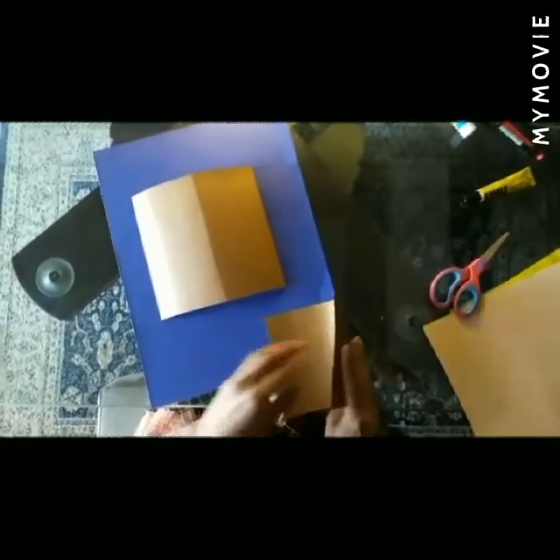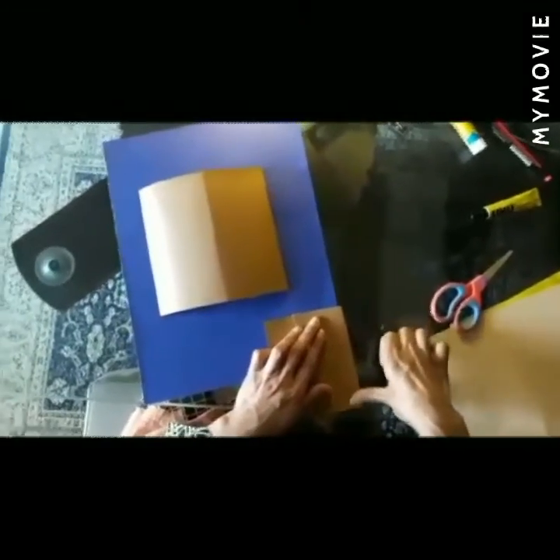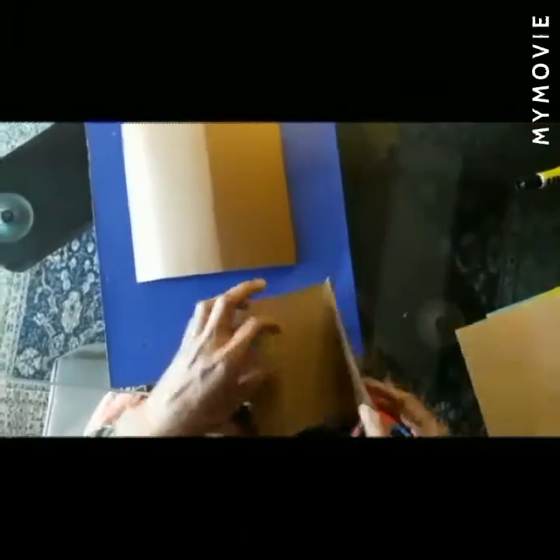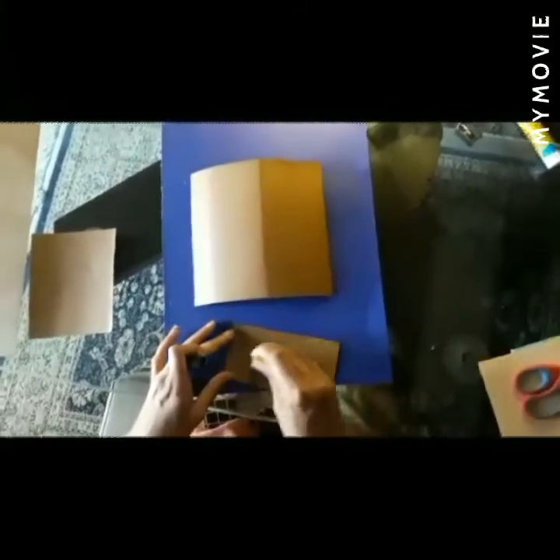Now for the neck, take a rectangle shape paper. That's your neck.